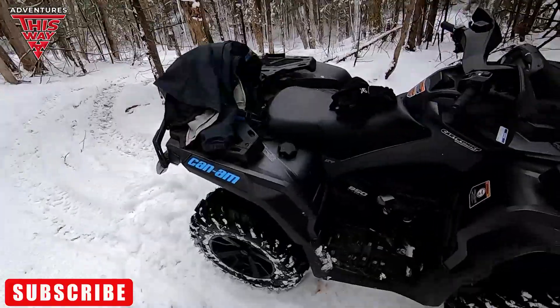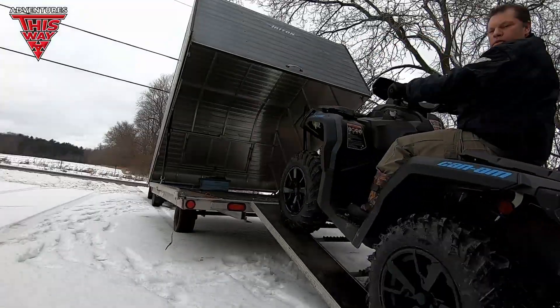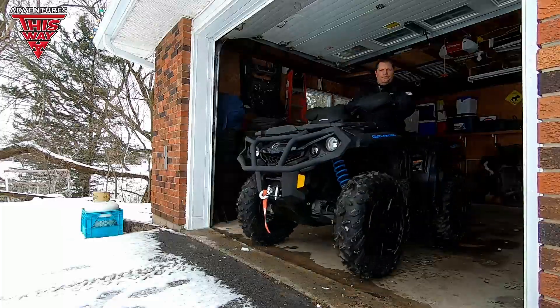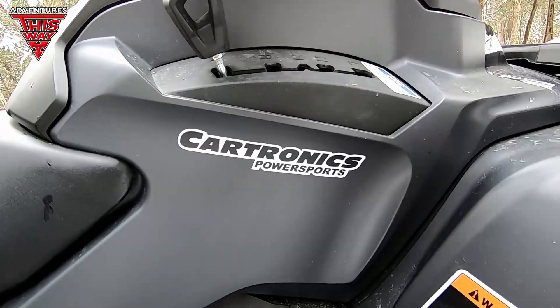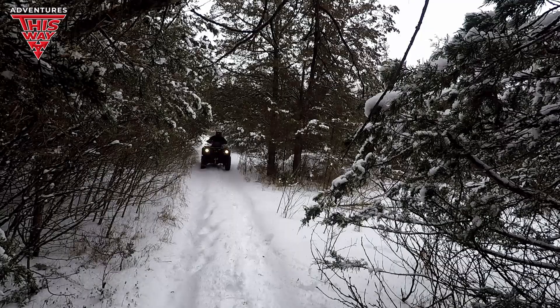Hey guys, welcome back to Adventures This Way. My name is Don. Today I'm doing a demo ride on this 2021 Can-Am Outlander 850 V-twin. Special thanks goes out to my buddy Richard and all the people at Carotronics Powersports for letting me give this thing a test drive.